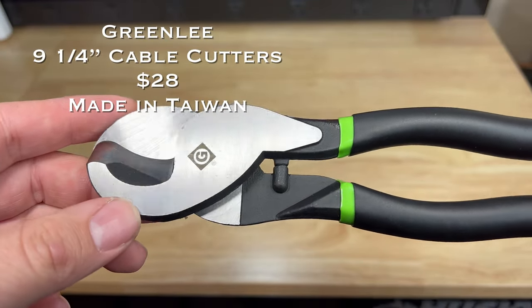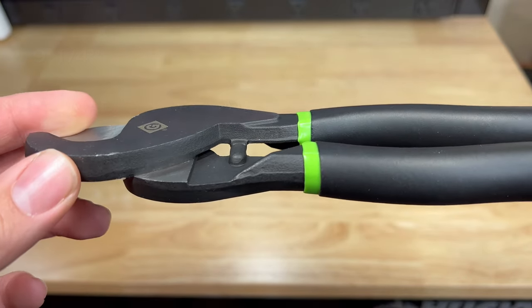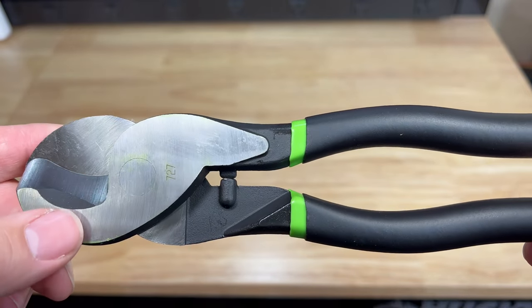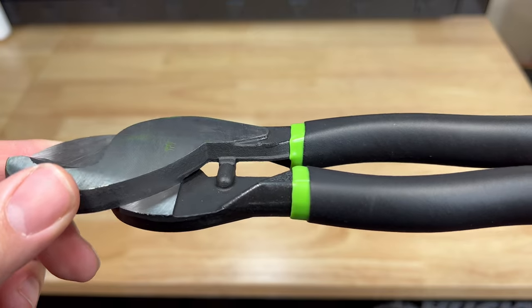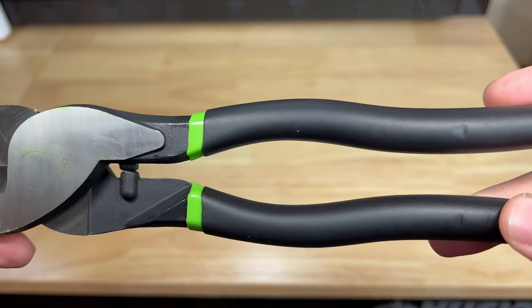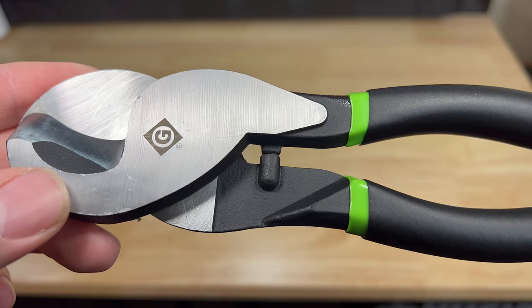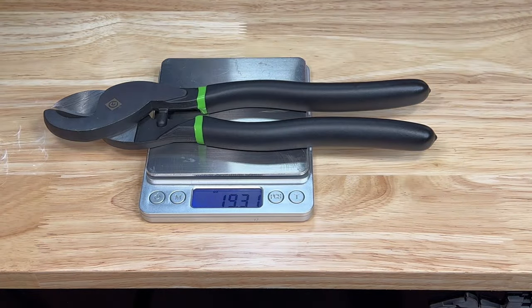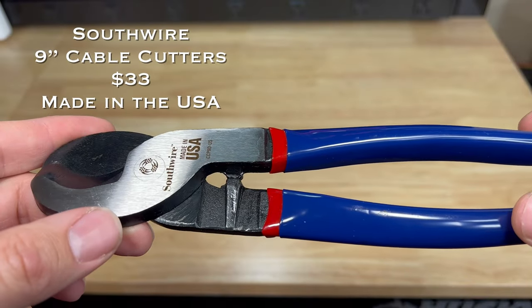The Greenlee 9¼-inch cable cutters come in at twenty-eight dollars. They feature heavy duty forged steel for cutting copper, aluminum, and 100-pair communication cable. Heat treated precision ground shear action curve cutting blades, rust resistant black oxide finish, and high leverage handles for easier cutting. The Greenlee cable cutters are made in Taiwan.